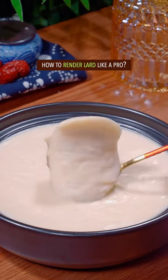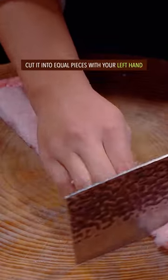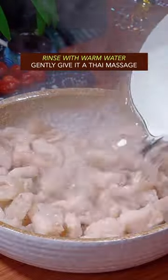How to render lard like a pro. A giant leaf lard from an overweight pig — cut it into equal pieces. Put it into water with scallion, ginger, and cooking wine. Blanch for 1 minute, then rinse with warm water.